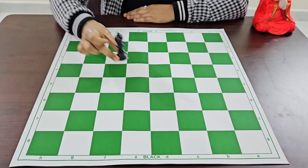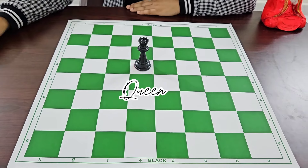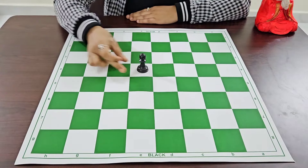First we are going to learn the names of the pieces: Rook, Bishop, Knight, Queen, King, and Pawn.